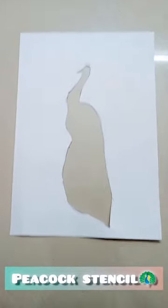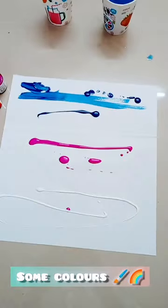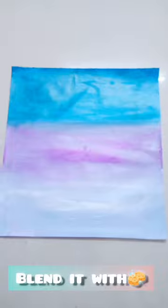Hi guys, I am going to show you a peacock drawing. I am going to take my stencil. I am going to take a white sheet. I am going to put a color sheet on the top and blend it on the top.